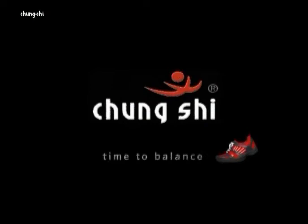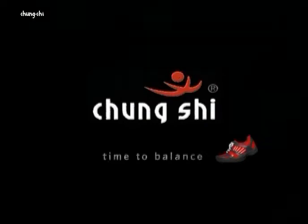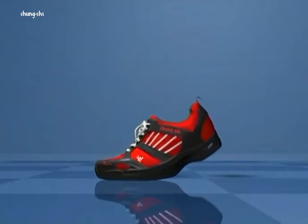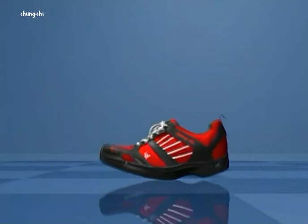The secret of the Chungxi shoe lies in its angled sole. As we walk, this ensures the optimal rolling movement of the foot and brings about a host of other resultant health benefits.